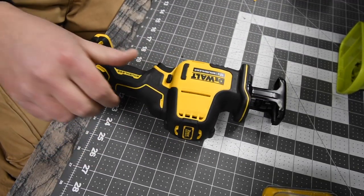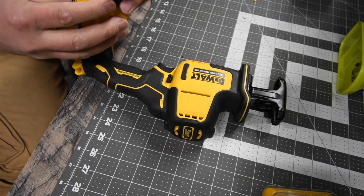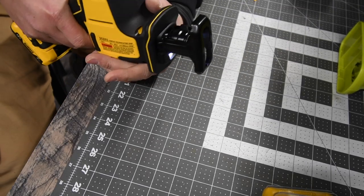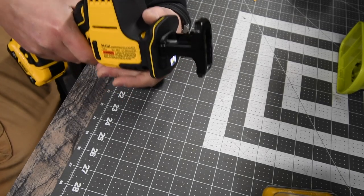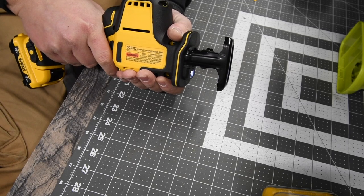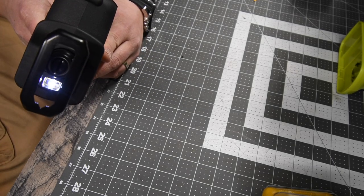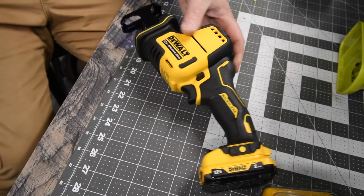I have a battery right here — a 2 amp-hour battery at full charge. It has some speed to it, though you don't really feel the power. It is fast. It also has an LED light right there to light up your work area. Let's do a size comparison with the Atomic.